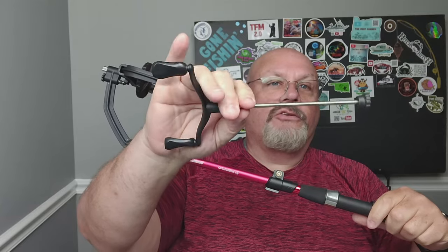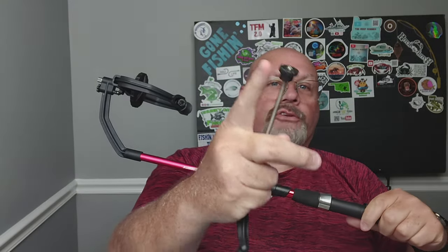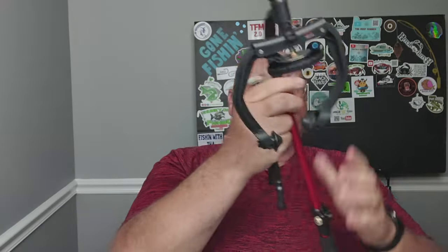Hey everybody, it's Mike from Fish in the Mid-South. Today I want to talk to you about the PCFun SpeedX line spooler. It also comes with this nut that comes off.